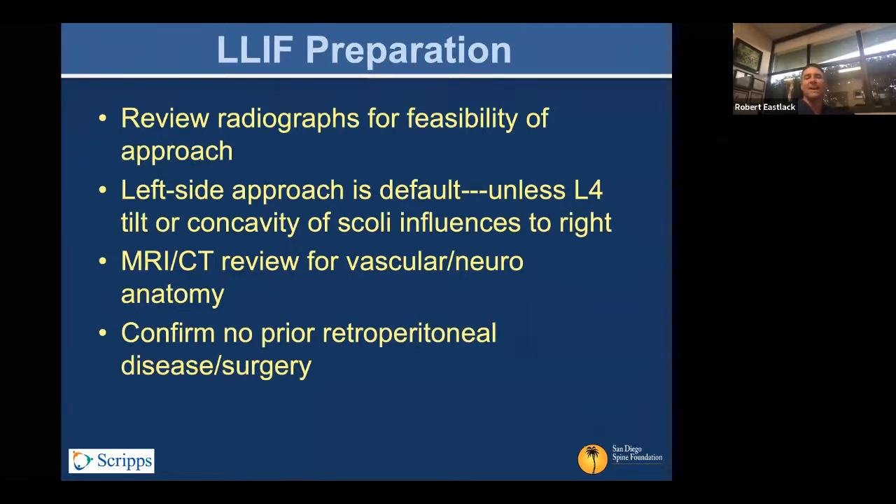We do right-sided approaches all the time. It's more important to look at the preoperative MRI and/or CT and assess the vascular anatomy, particularly at L4-5 and the corridor that you have to work in. If there's a tilt at L4-5, that is a priority — it will influence things more than anything in terms of your angle of approach to the L4-5 disc space.